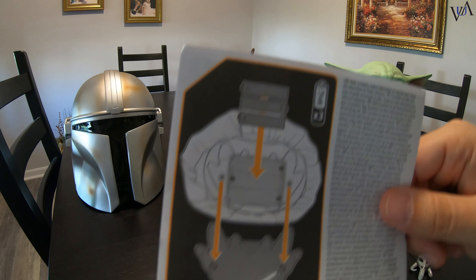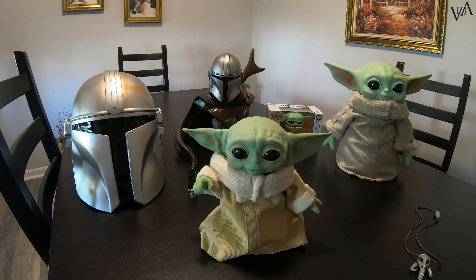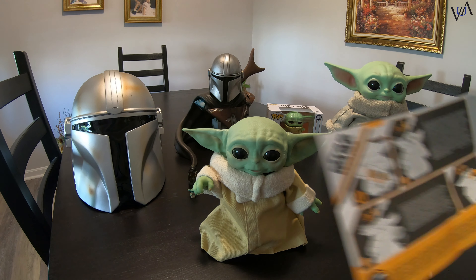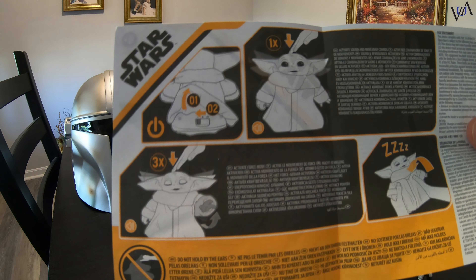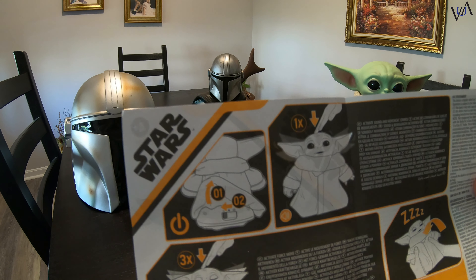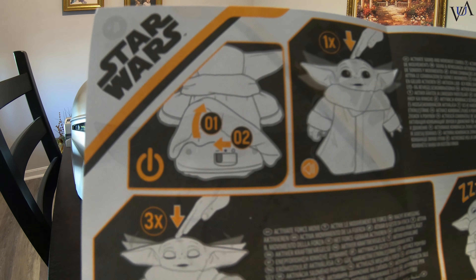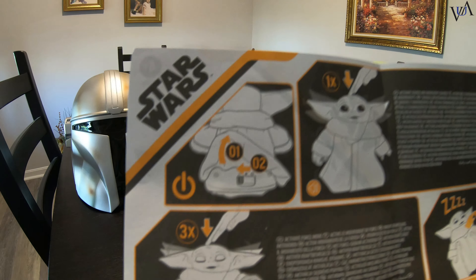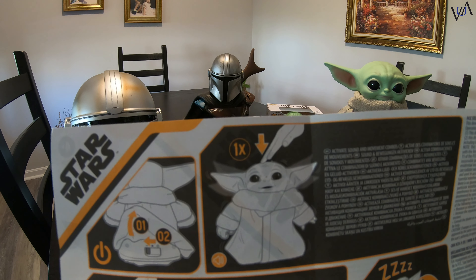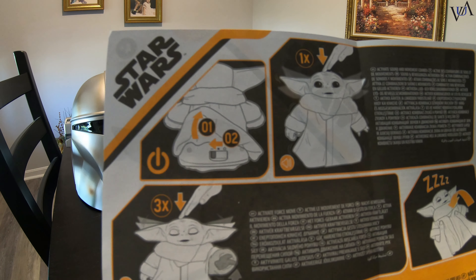Baby Yoda, wake up. Hello and welcome back to the YouTube channel, everyone. We're going to take a quick look at the Mandalorian The Child animatronic figure. So here it is everyone, the long-awaited animatronic The Child, also known as Baby Yoda.